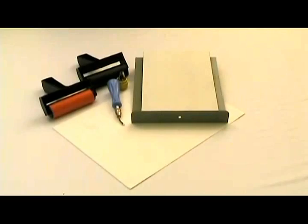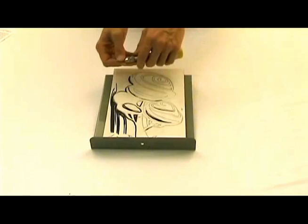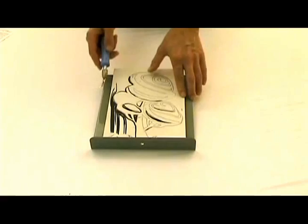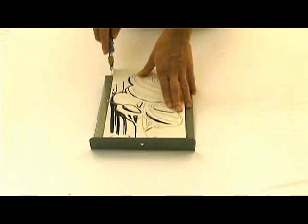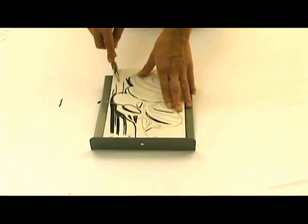Now we will begin with a quick demonstration of our products. I have already completed a drawing on the Carve Magic plate and I will continue carving using my quick release lino cutter handle. I have a number two V gouge cutter in here. This plate carves much easier than standard linoleum and is able to render very fine lines and different textures, just like you would get from linoleum.